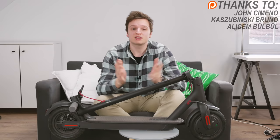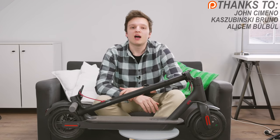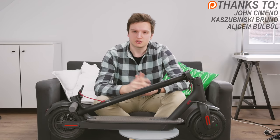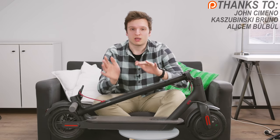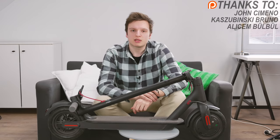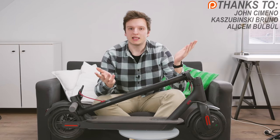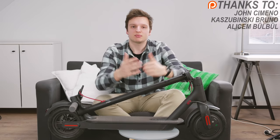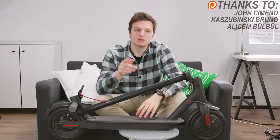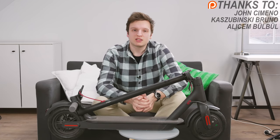If you liked this video, hit that thumbs up, hit the subscribe button, and hit the bell icon so you won't miss a future video. If my weekly uploads aren't enough, you can follow me on Twitter and Instagram for more frequent updates. If you want to support the channel with better lights, audio, lenses, and camera gear, there's a Patreon link in the description below. Massive thanks for watching and I'll see you in the next one.